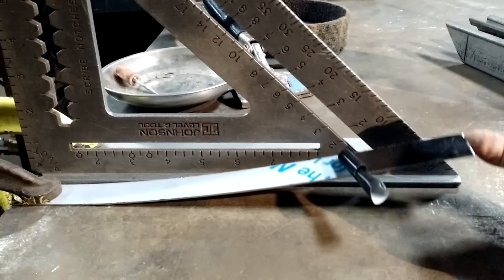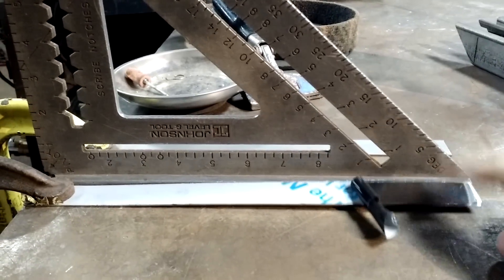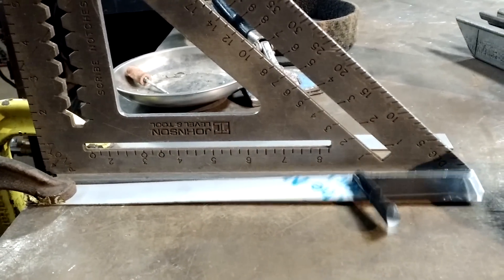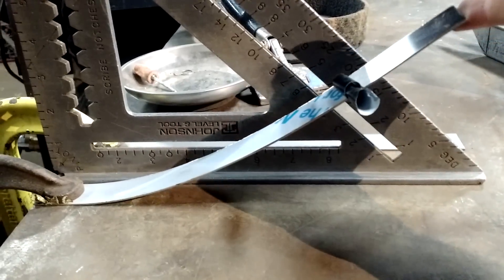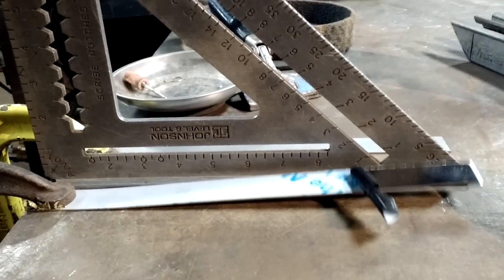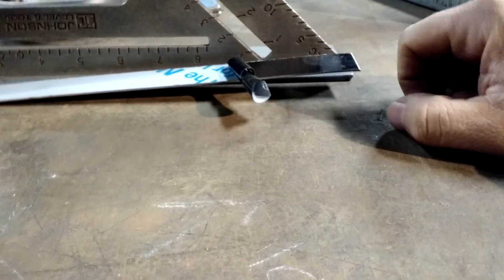10 degrees. 15 degrees. Once it starts bending. Obviously 20 degrees — just bent even more. So 20 degrees was my maximum. And that thing's got a good, I want to say, a three-quarter gap.